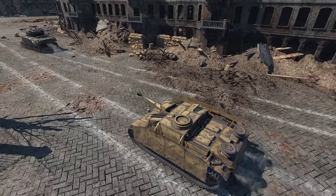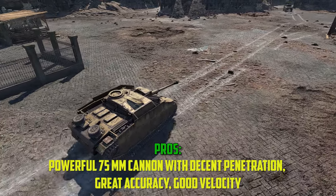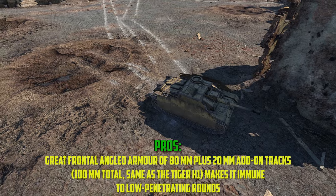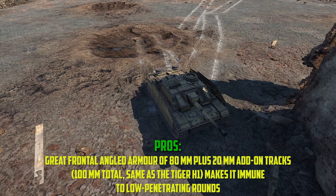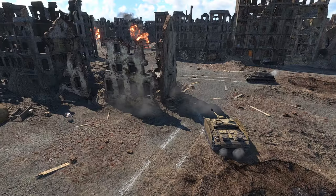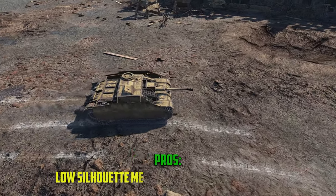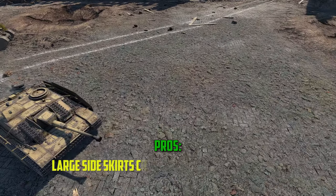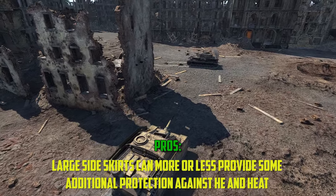Here are the pros: It has a powerful 75mm cannon with decent penetration, great accuracy, and good velocity. Great frontal angled armour of 80mm plus 20mm add-on tracks later on, giving you basically about 100mm, which is very similar to the Tiger 1. It has a competent reverse gear and mobility. Its low silhouette makes the Stug easy to conceal. You have large side skirts that can provide some additional protection against HE and HEAT.